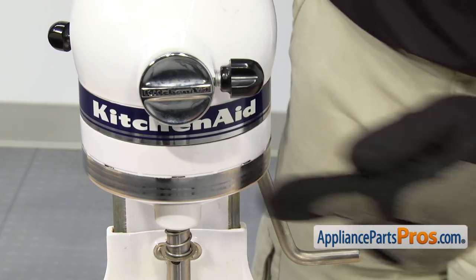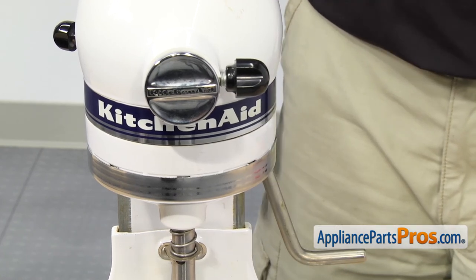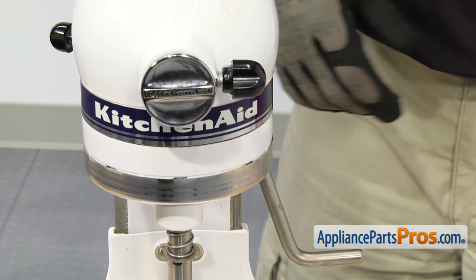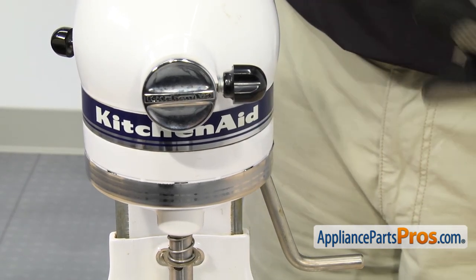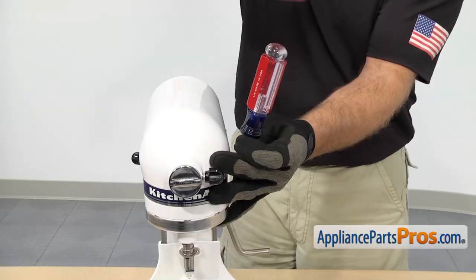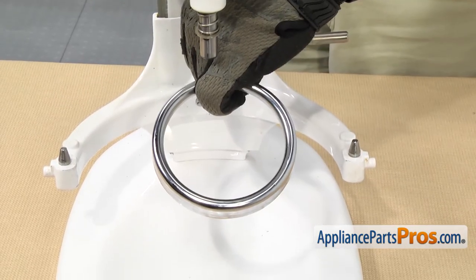Now that we have the bowl out of the way, we can take off this trim ring that goes around the planetary. We're just going to tap it off with a flathead screwdriver and a hammer. You just want to be careful that you don't drop it or damage the mixer as you're trying to tap it out. Once you have it off, you can pull it off the mixer.